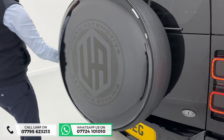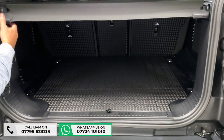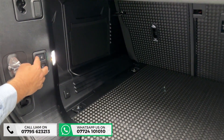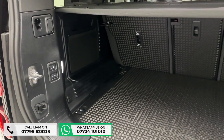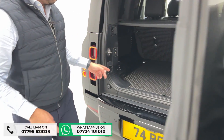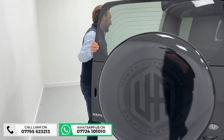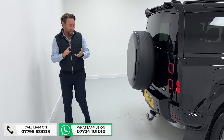It's also got an electric deployable tow bar. There are two buttons here: one is for the boot, and one is for the air suspension — which is a big one. On an XS it comes as standard; on an HSE you'd pay extra. Press the other button for the electric deployable tow bar. It's a 74-plate so you get three years Land Rover warranty and three years Land Rover Assist.